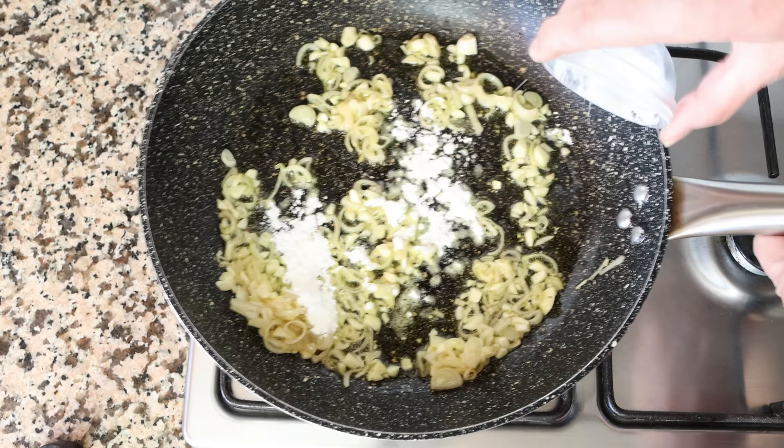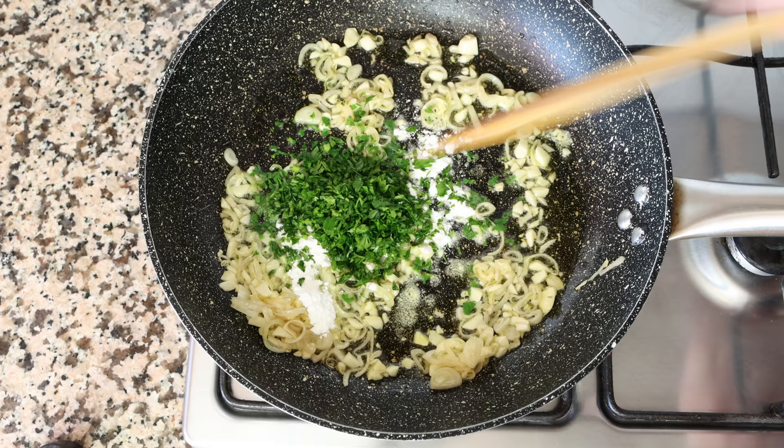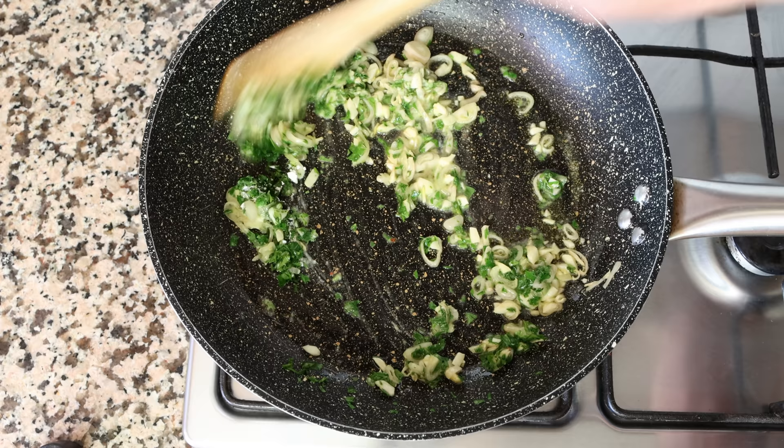I'm going to add in half a tablespoon of cornstarch, which is about four grams, and our finely chopped parsley — once again a quarter cup, which is about 16 grams. We'll mix these ingredients together so they're all evenly combined.